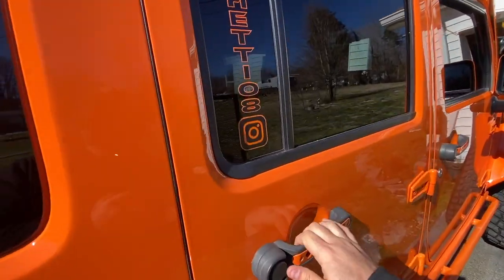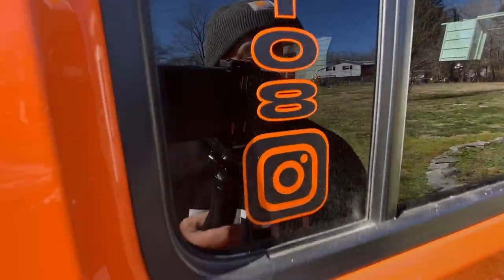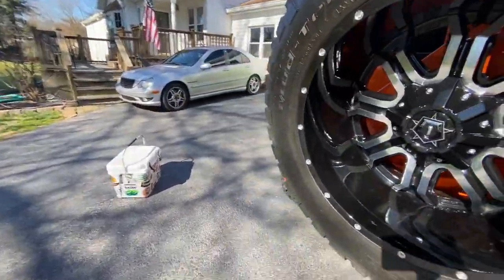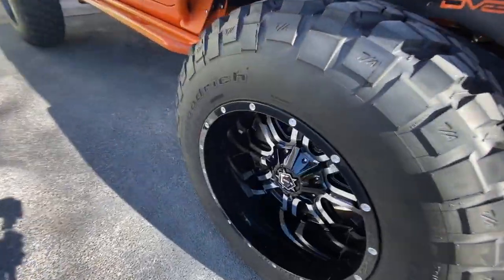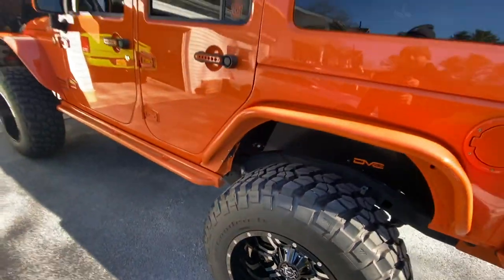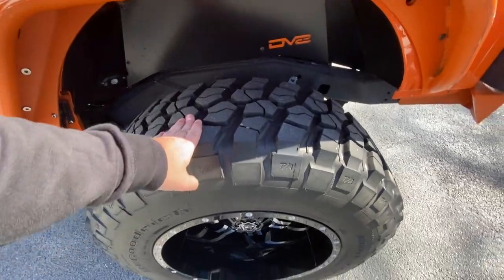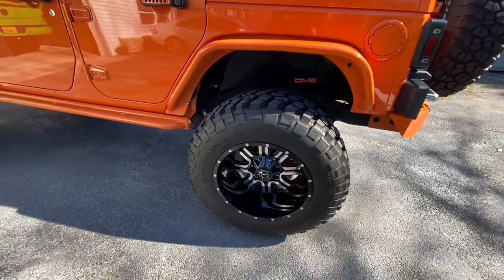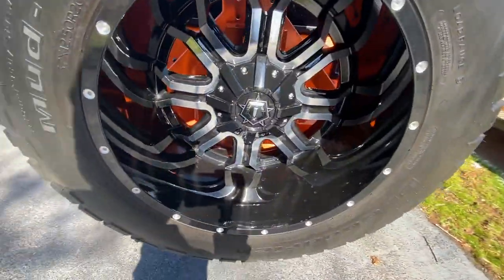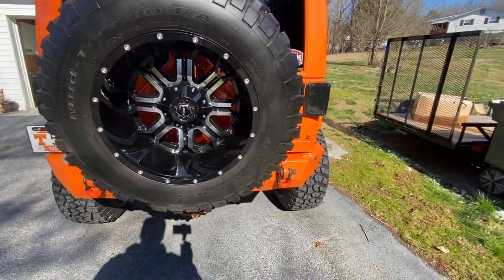This thing is still nasty from going in the snow — it still needs to be cleaned a lot better to my standards, the wheels are dirty still. These wheels and tires are for sale if you guys know anybody. These are 37 12.50 BF Goodrich KM2s and TIS 533 MB, 20 by 12 — they're a deep lip wheel.